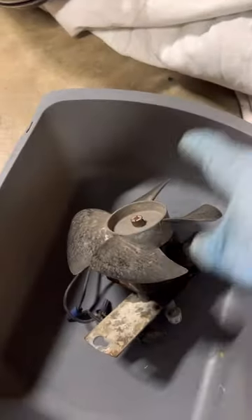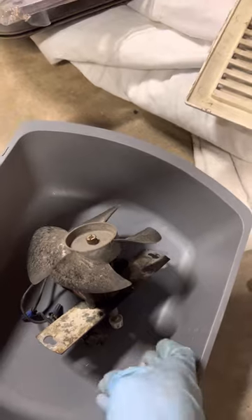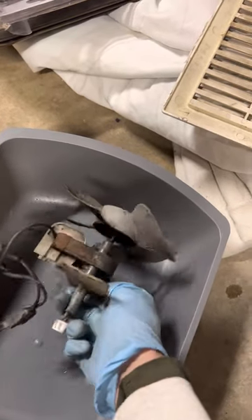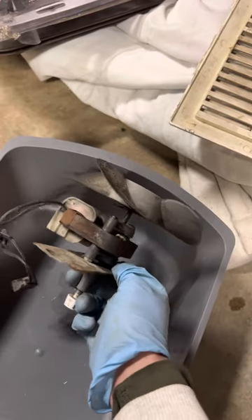We're gonna clean it up a little bit and wash this screen. Have a nice day — sometimes you just need a simple lubricant and you've got yourself a brand new motor, basically.